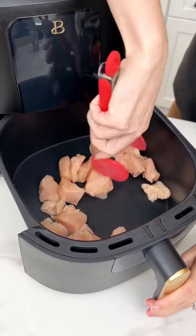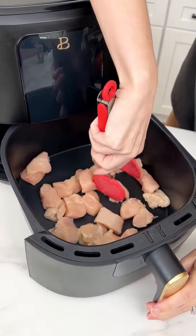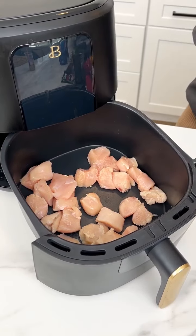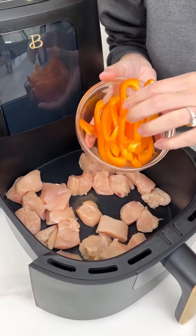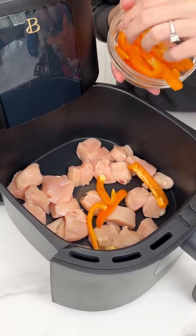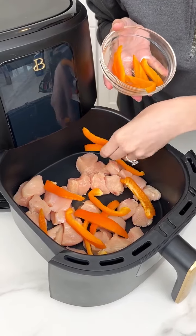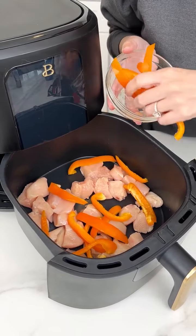We started off with two chicken breasts right in our air fryer. I chopped them up into smaller pieces. Now I'm going to go right into my orange bell peppers that I sliced up into thin pieces. This is going to be such an easy and delicious air fryer dinner.